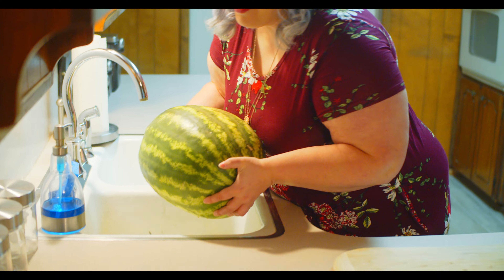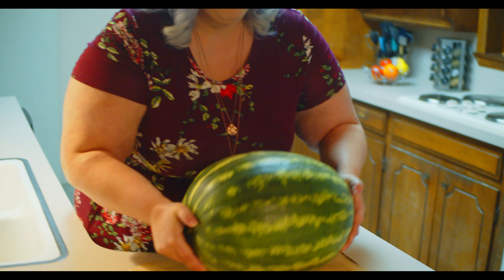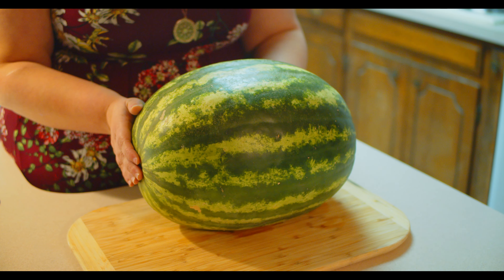I have one right here. Look at this fatty. As much as I love to chow down on the ripe, juicy flesh of a red, basic watermelon, today I'm going to give you my first impression of a yellow watermelon.